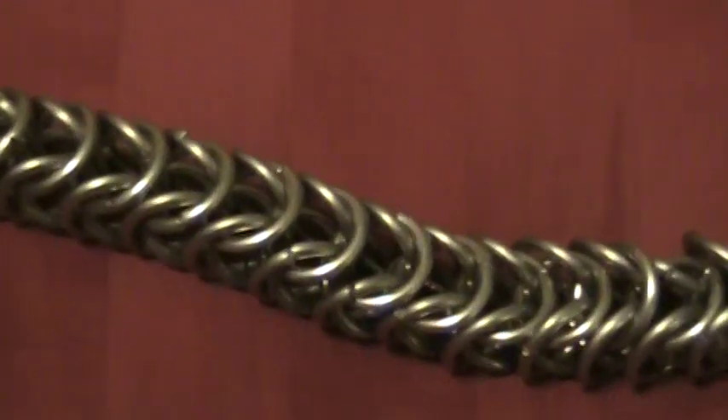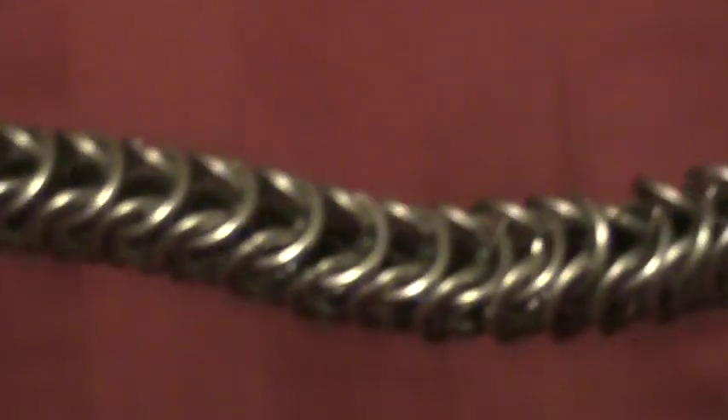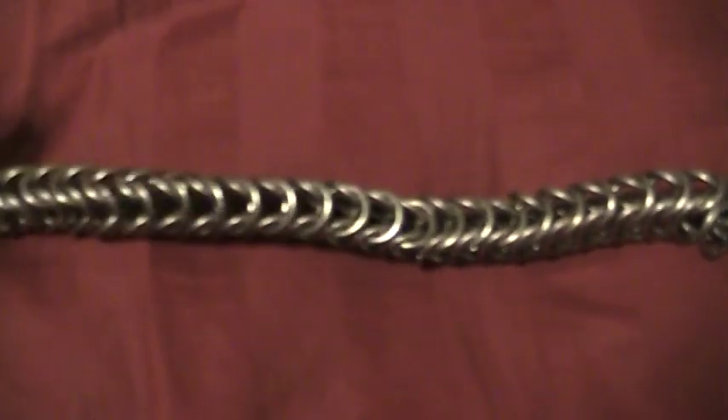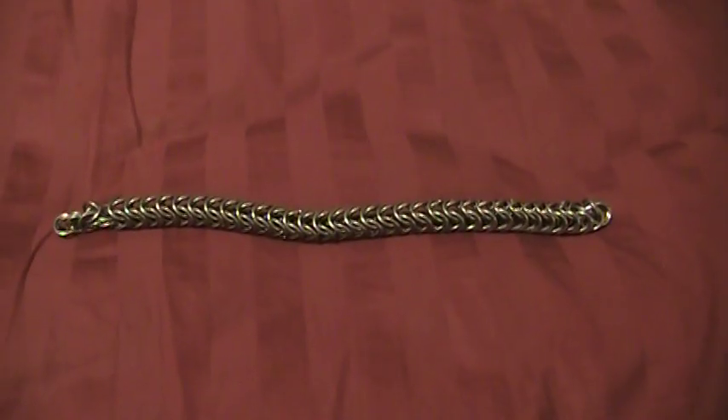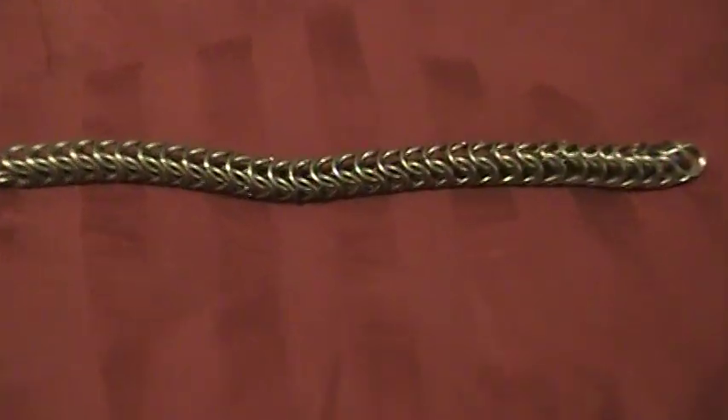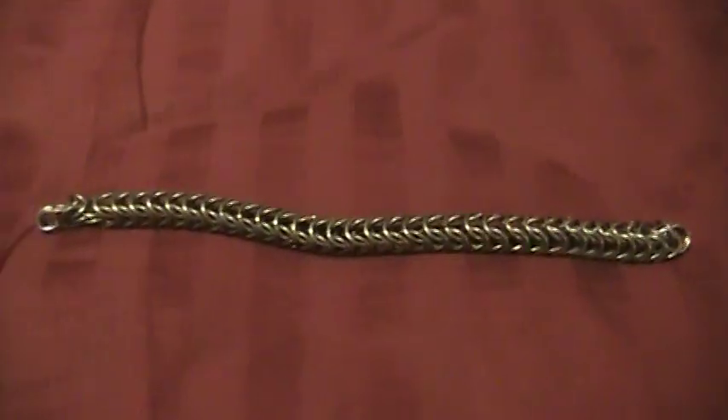You can zoom out just a little bit so you can see the detail a little bit better. It's not that heavy. It's about ten inches right now. It's going to be, I don't know, maybe two and a half feet whenever I get done with it.